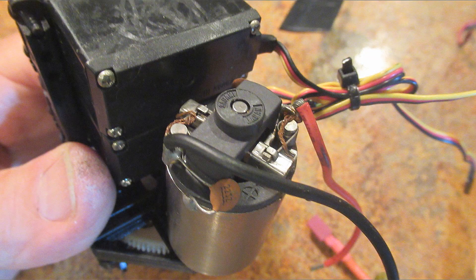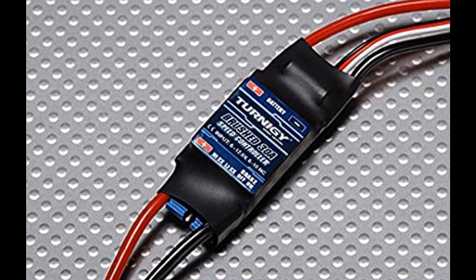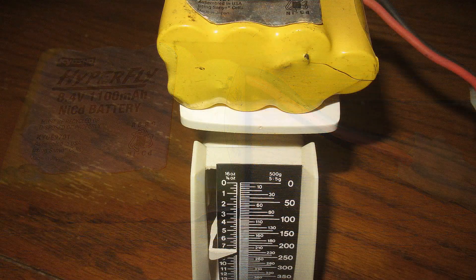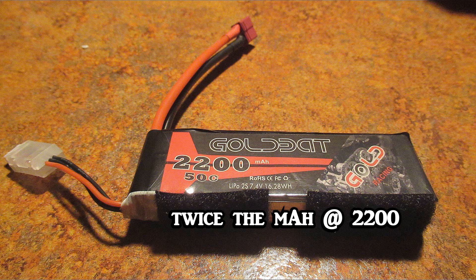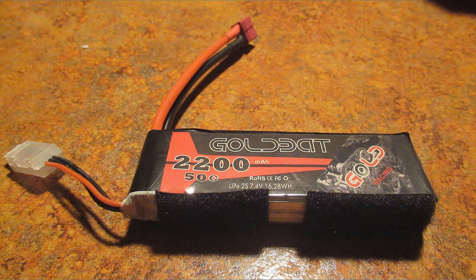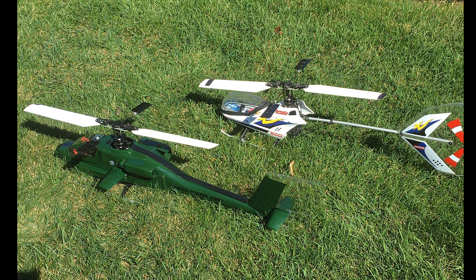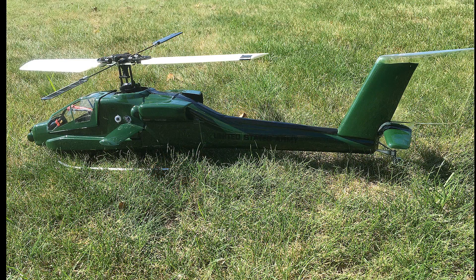The motor is a 380-sized brushed motor, so I had to find a speed control that would work and wound up with the Turnigy 30 amp. The original battery was a NiCad 8.4 volt 1100 milliamp — really quite heavy. The batteries I've used since, and in this one, are 7.4V LiPos and they work way better than the NiCads, and last a lot longer. We didn't even have nickel metal hydride batteries back then, let alone the lightweight LiPos of today. So with it all together, let's take it out and see how it flies.